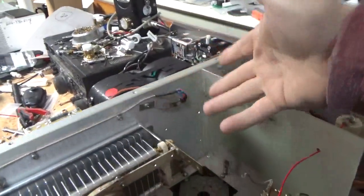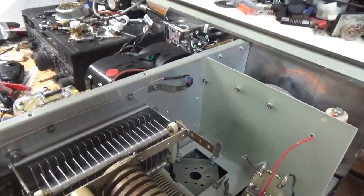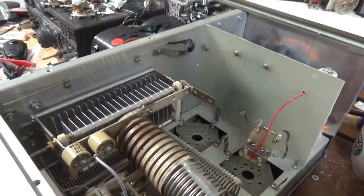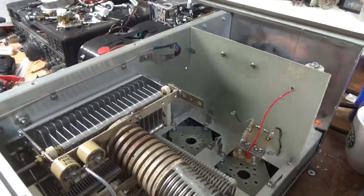He added this fan mod, and the previous owner did it. He wants me to leave it alone. There's a switch on the back to go from auto to high.